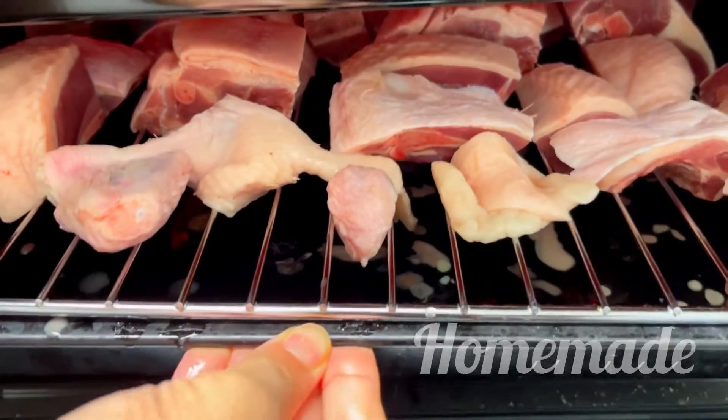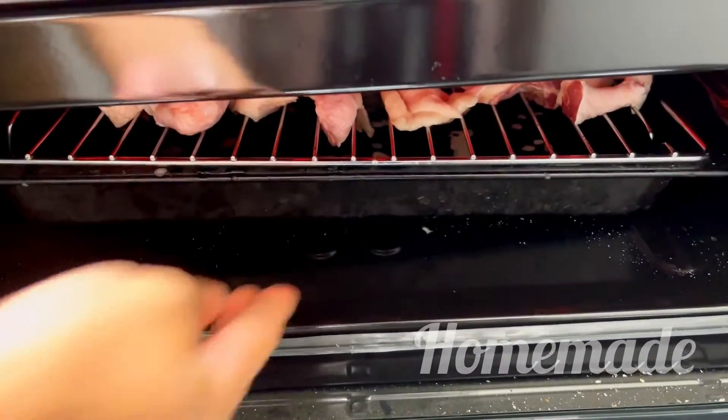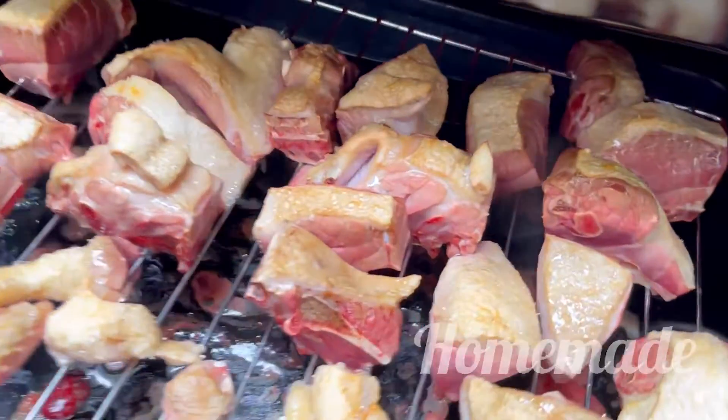First, I will clean. I will grill for 5 minutes.